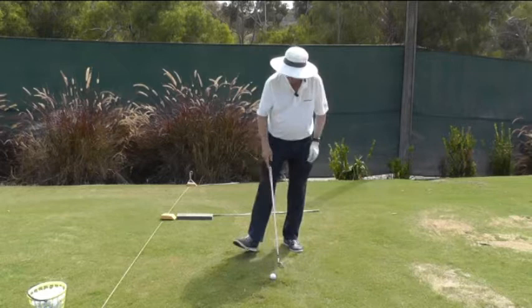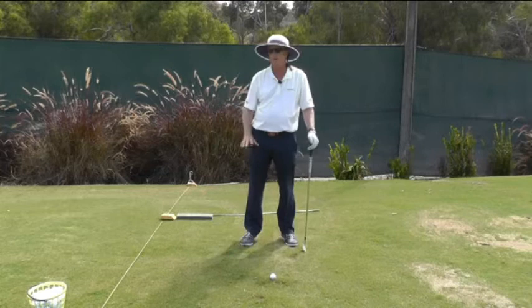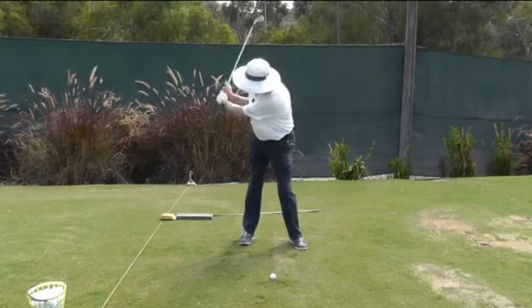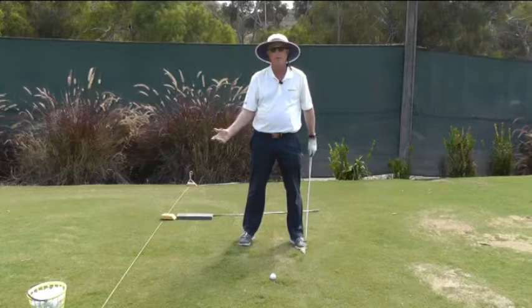A hitter uses the right arm extension from the top. It's very similar to an axe going into a tree stump. I do want to mention that both of these techniques are just fine — there have been champions that have played both ways. This is what a hitter looks like. They're straightening the right arm, and they vary how far they hit the ball by how fast they straighten the right arm.